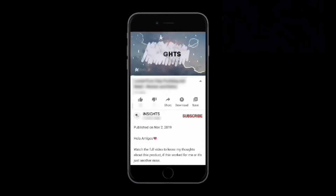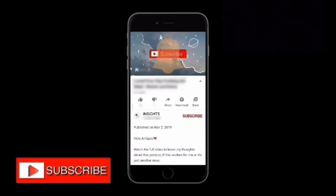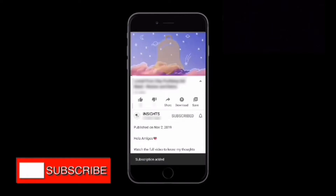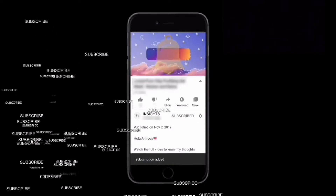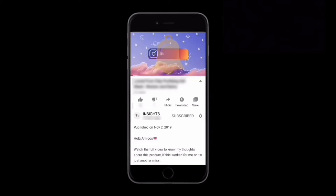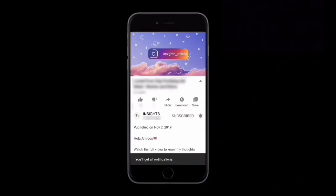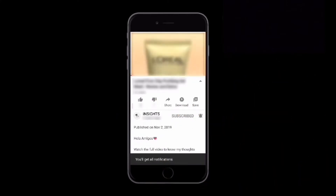Hey girls, welcome to Insights. If you are new to the channel, make sure to subscribe and turn your notifications on. If you've already been here and haven't yet subscribed, please do it right away and don't forget to press the bell icon so you're notified whenever we come up with more such insightful videos.